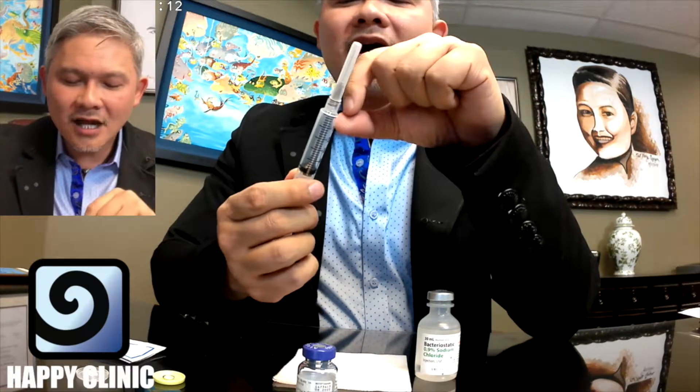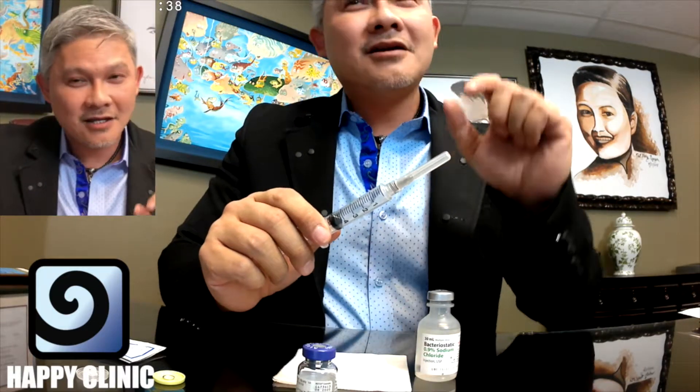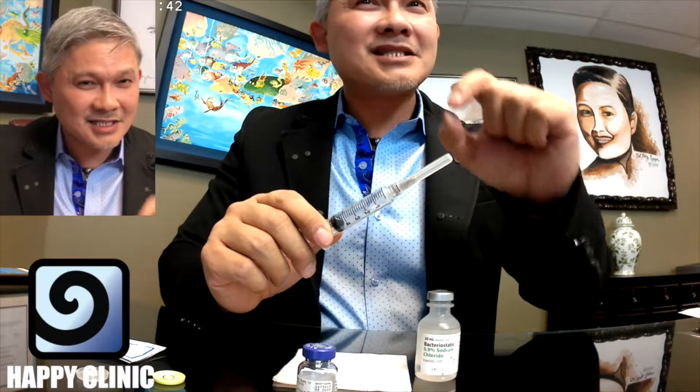If you have very concentrated Botox, like that one cc dilution rate, you're not going to see a bleb — you're not going to see that mosquito bite. You have no idea if that Botox is getting injected into a vein or an artery. That's why patients may come back and say their Botox didn't take in that area. But with my technique, there's a little mosquito bite, and I know it's going to take each and every time because I see that mosquito bite.